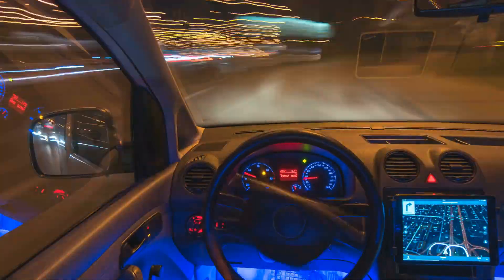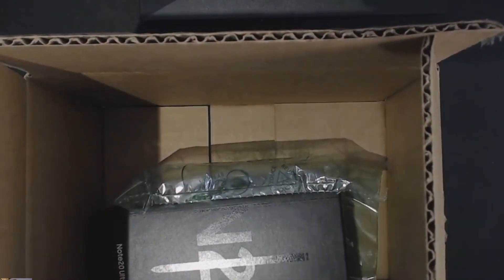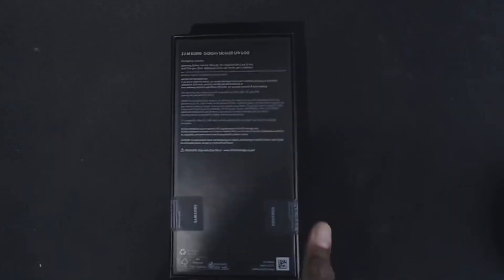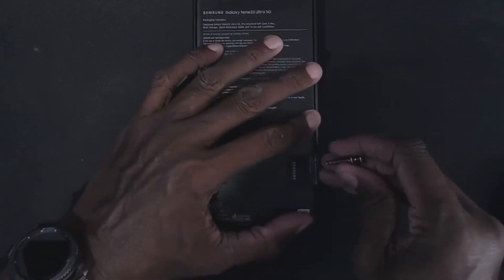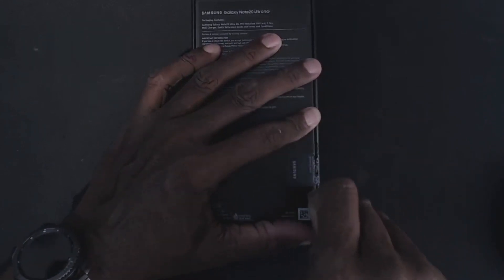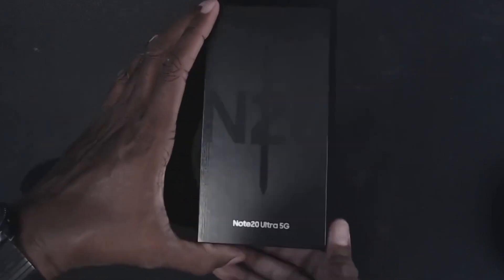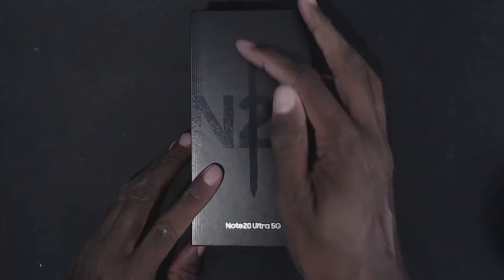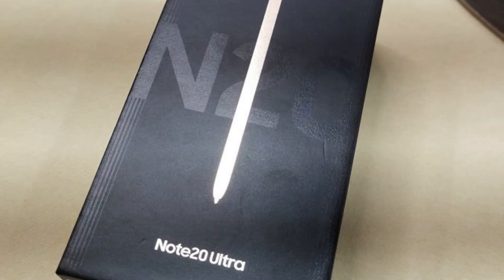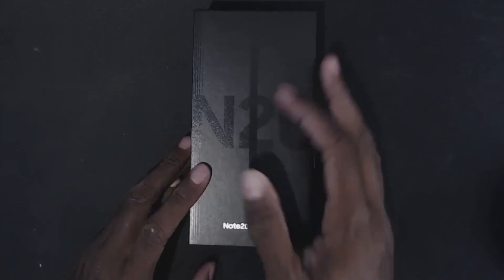I'm going to show you the quickest way of going from your Note 9 to your Note 20. We have our box here, we're going to go ahead and open that up. I went with the 512 gig version. As you can see, it has the little stickers on the back showing that the box has not been touched by human hands since it left the factory. You'll also notice on the front that the S Pen is all black — on other versions you'll see it be copper and green — so a quick way to know what color phone you have is just look at the front cover and look at the pen.